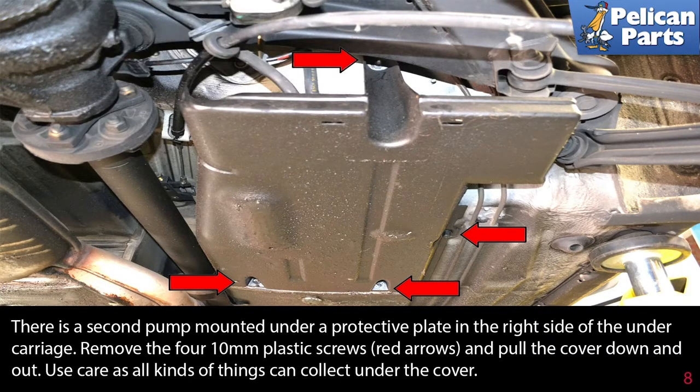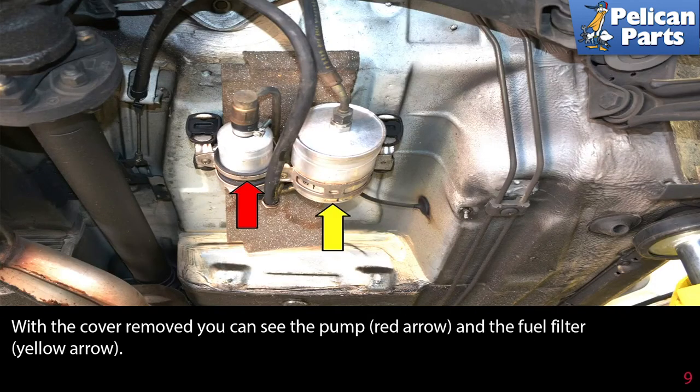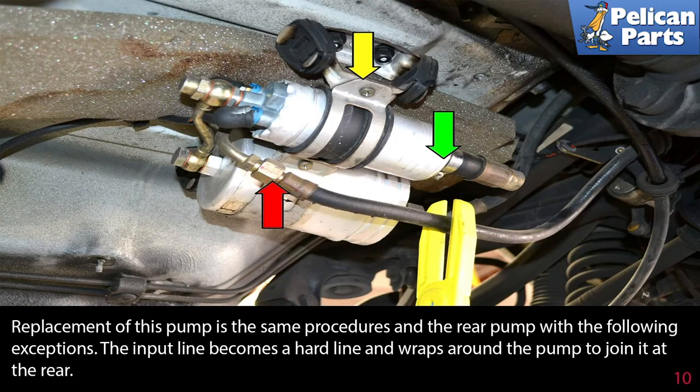There is a second pump mounted under a protective plate on the right side of the undercarriage. Remove the four 10 millimeter plastic screws (red arrows) and pull the cover down and out — use care, as all kinds of things can collect under the cover. With the cover removed, you can see the pump (red arrow) and the fuel filter (yellow arrow).